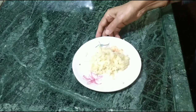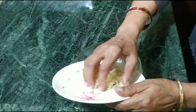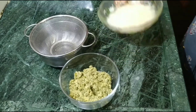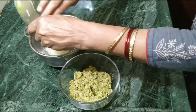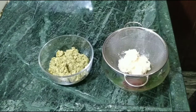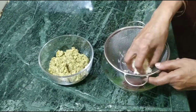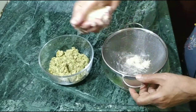We have cut the potato. Now we will put it in water because the potato will get dark. Now let's put the potato in the water. We have removed the potato but will drain the extra water.